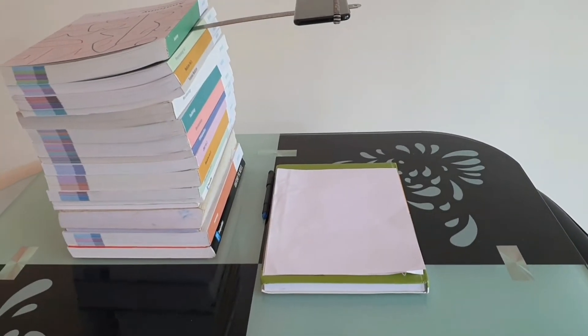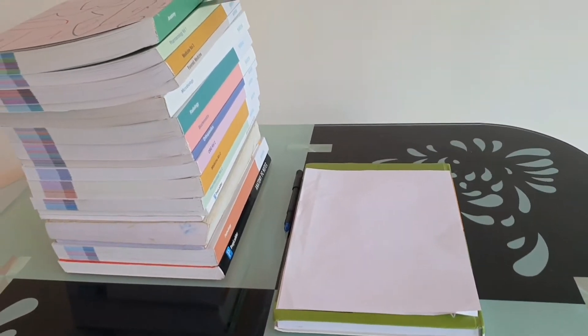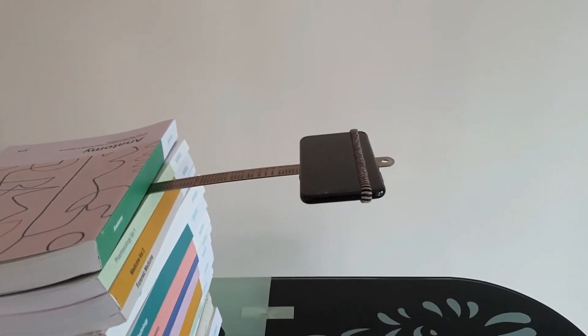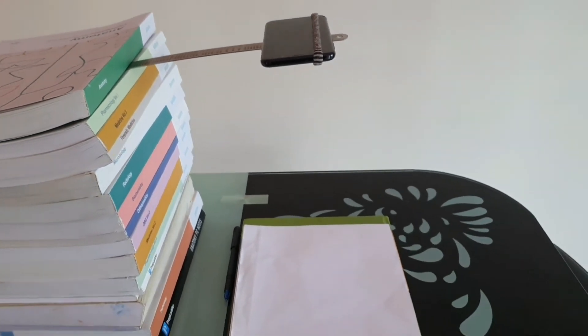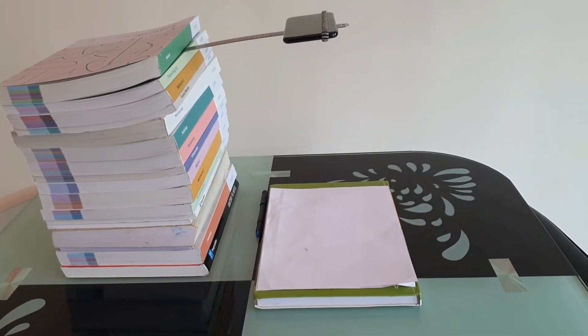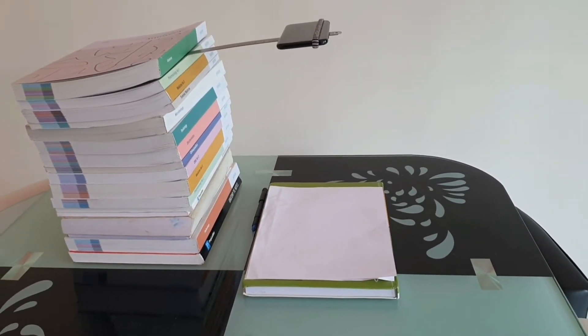Here you can see a very simple setup. All you need is a page, a number of books at home, and a mobile, a scale, and a band to tie or attach the mobile with so that it doesn't fall. Using this, you can record what you are writing.